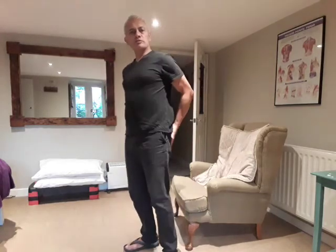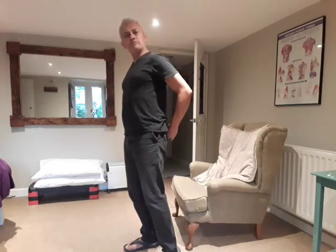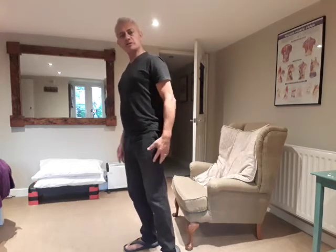Hi there, it's Gerry Andrews here, Body Mind Coach. I just wanted to jump on here quickly to show you a couple of exercises which are really good for the piriformis and the glutes. Whenever you've got tightness in the lower back, but also pain, stiffness, and tightness in the glutes and down into the hamstrings, these stretches are really helpful.